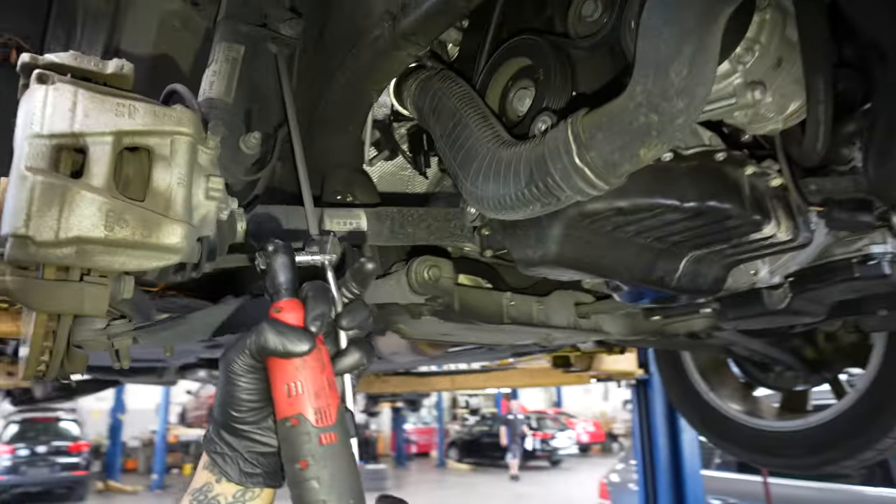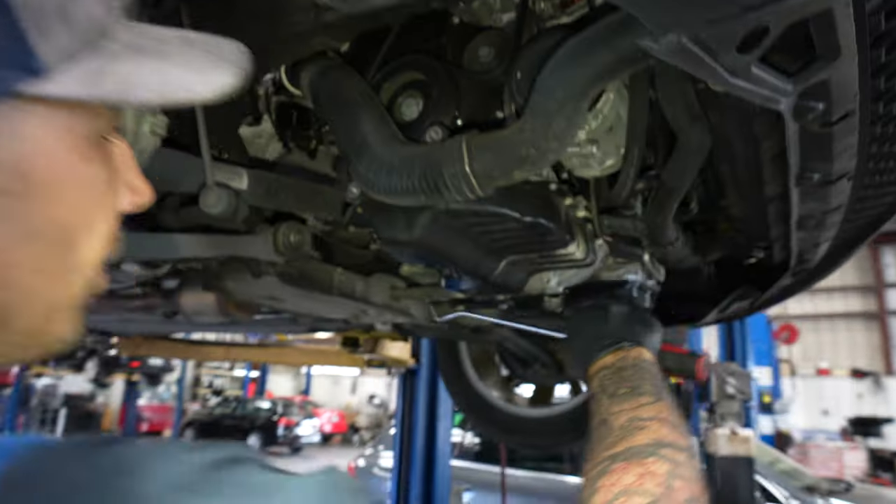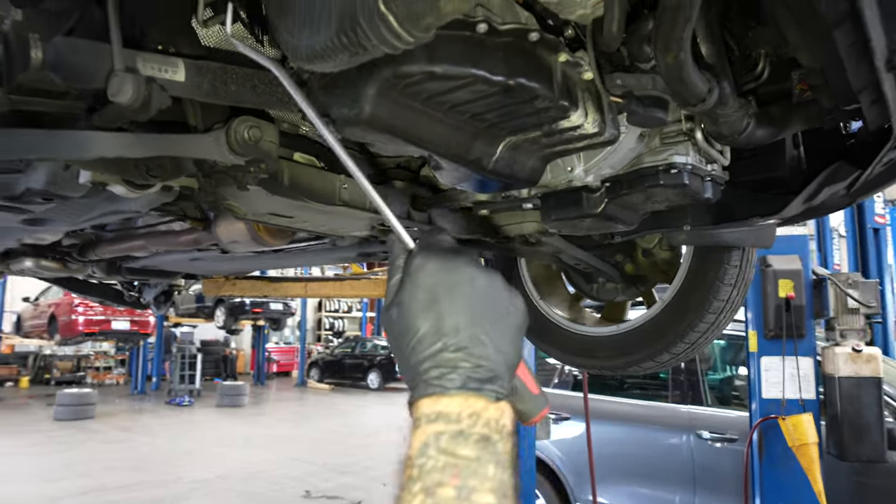We're putting a timing chain on a 2012 Tiguan. We got the fender liner out, the wheel off, the lower cover off, and the engine oil drained. We're going to take some stuff off to give us some room.